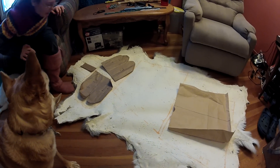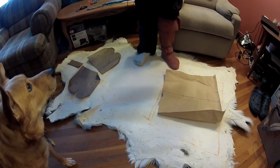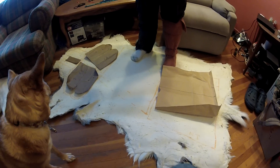I'm planning on turning one pretty decently sized — at least in my opinion — deer hide into one pair of amateur moccasins based on a pattern I found on the internet.